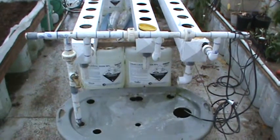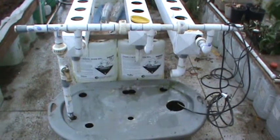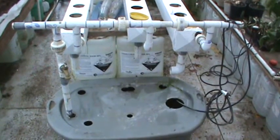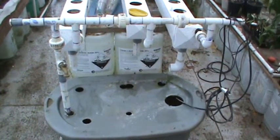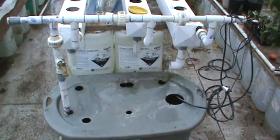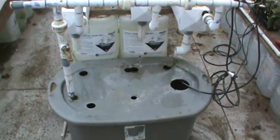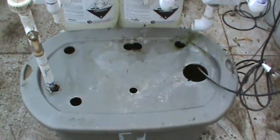Hi, this is Steve from Grow Your Food. I'm going to show you how to build a hydroponic system. This here is a hybrid, like an air flow. It has water film on the bottom and then you've got a pipe that squirts water in each little basket. This reservoir I started out with a 30 gallon, but this is a 38 gallon.